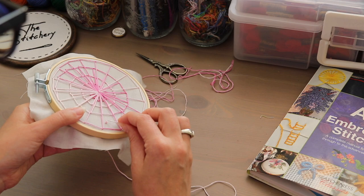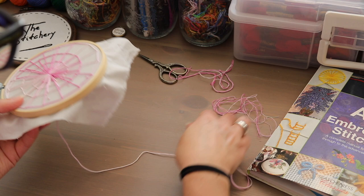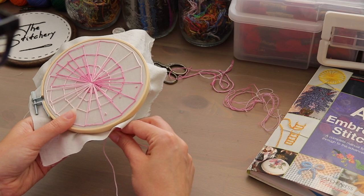Now, in that one you've got a tiny, tiny bit of loopage on top — a little bit — because I didn't really pull it super tight before letting it through. But so little in comparison, you really can't even tell.